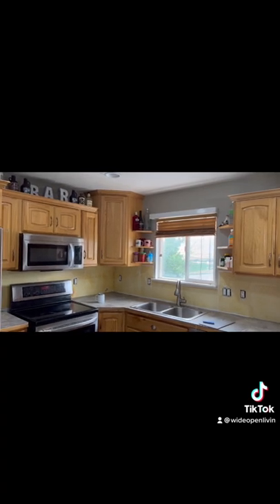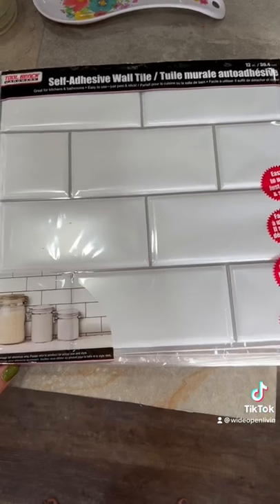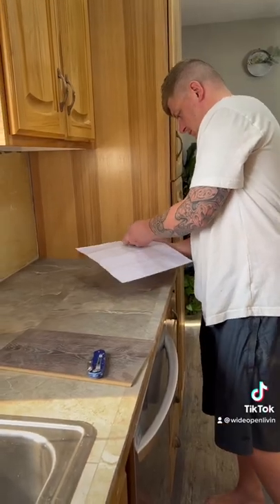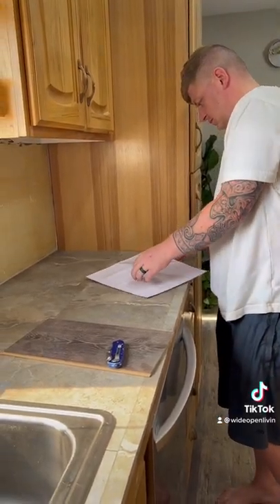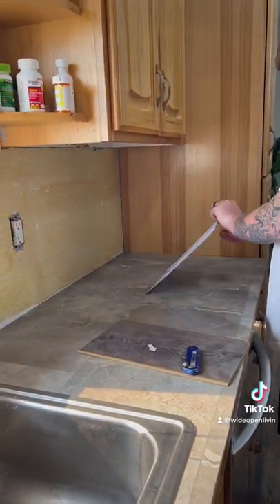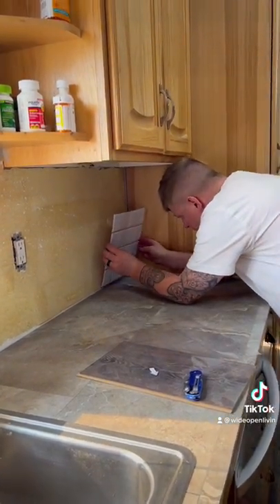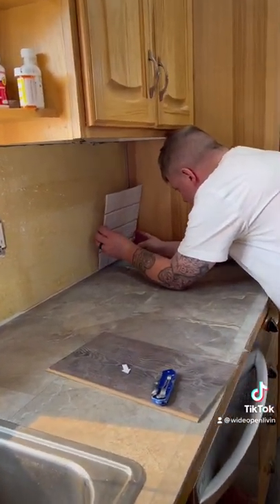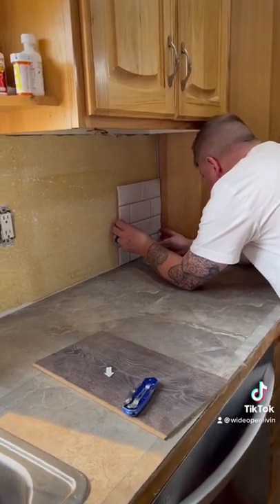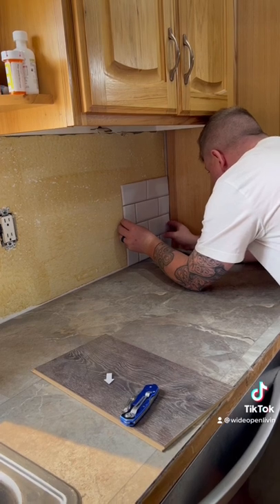Today we will only be putting one row of the subway tile. My husband Devin will be applying the tile for me. As you can see, there is a piece of plastic that you have to peel off first before sticking it to the wall. It has two layers which creates a bubbly effect that makes a 3D appearance for the subway tile.